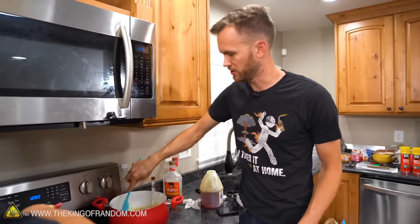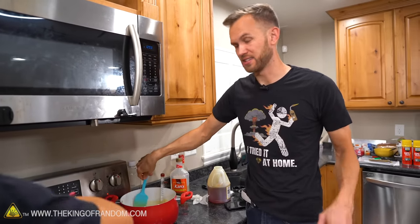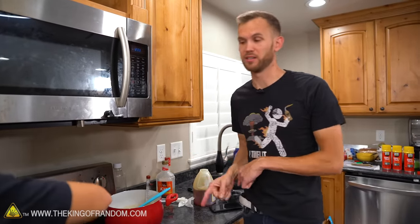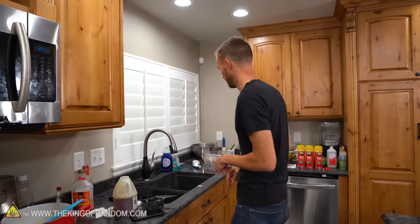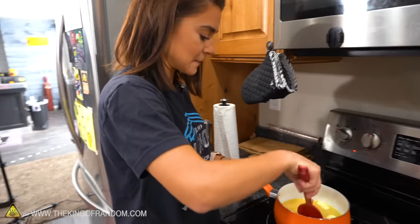I'll give that just a minute to cool down a little bit, and then I will add this into the dry ingredients that Grace mixed up. While I'm letting it cool, I'm going to make a new batch of the dry ingredients so Grace can use it for hers. This smells so good — it smells like straight sugar in here, sugar and butter.